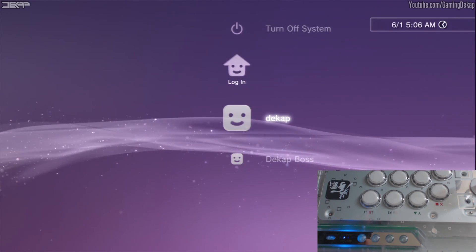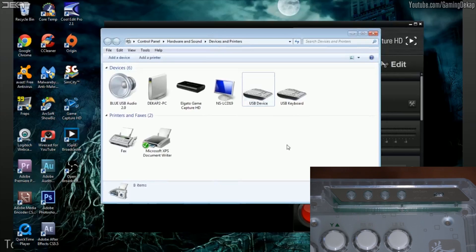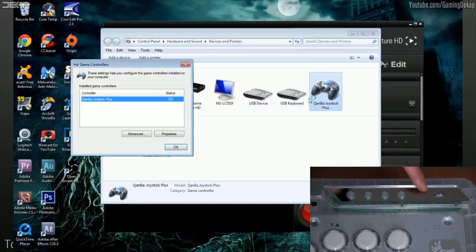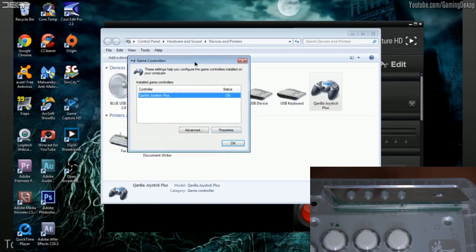Let's move on to the PC now. Bam, basically reads it instantly. One thing I did notice though, there is no LED indicator to let you know that it is working, but once you plug it in it is working — once you check in the properties, you will see it plugged in.